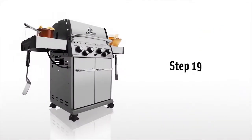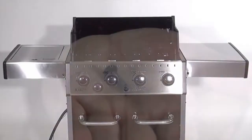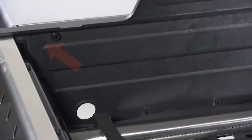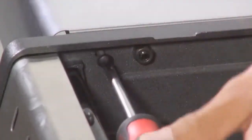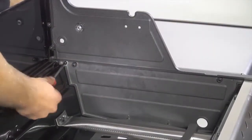Step 19. Be sure to lock the side burner in the upright position by installing the two screws through the cook box and into the side shelf. Install one screw at the back of the cook box and one at the front. If desired, the same may be done to the right side shelf.